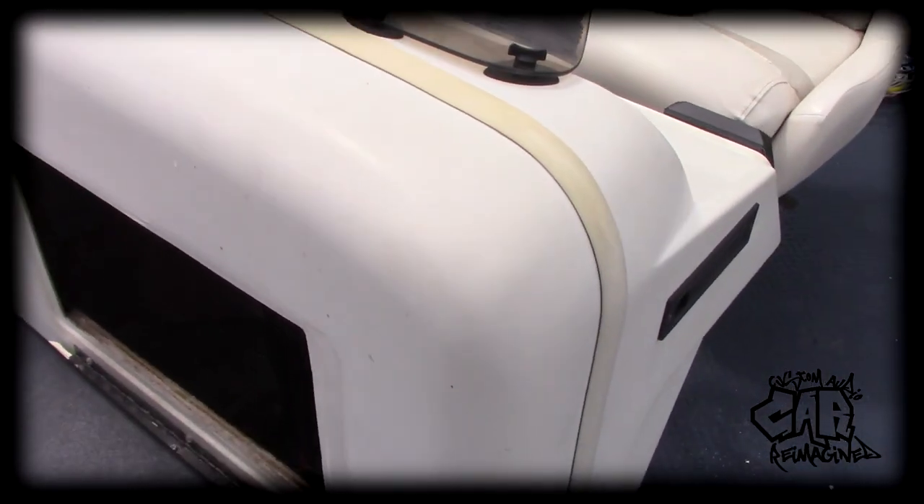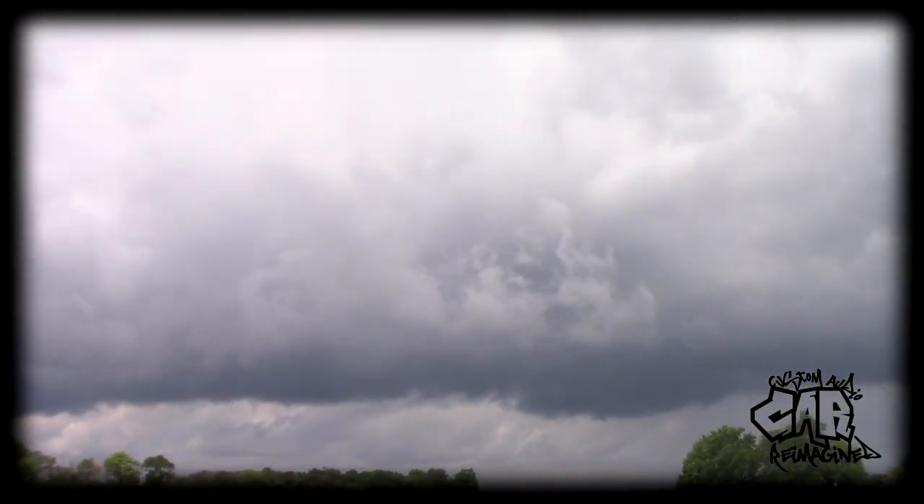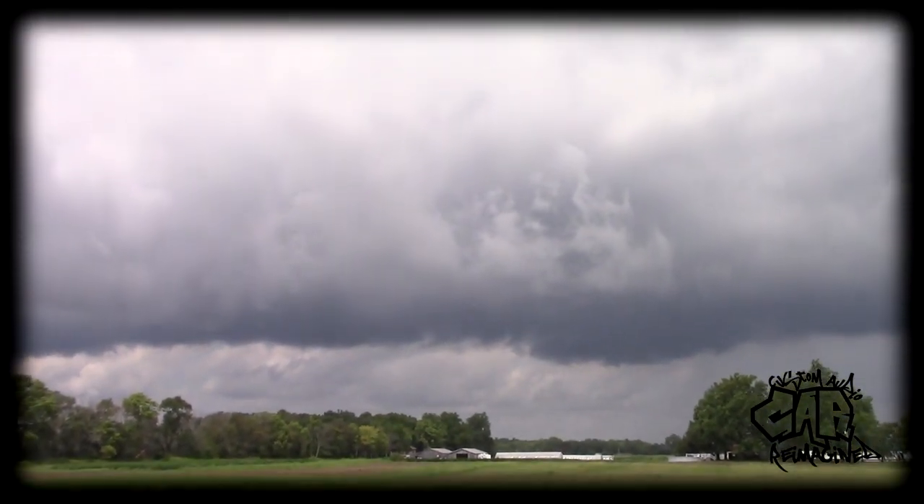It is hot, I'm sweating, it's horrible. That is some nasty-ass weather coming my way, so I'm hitting my tools, putting them away, and getting out of here.